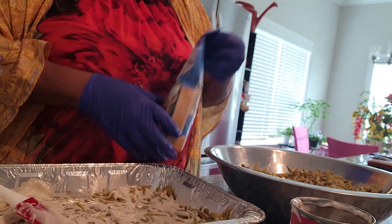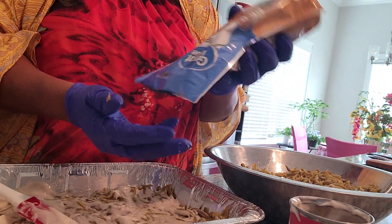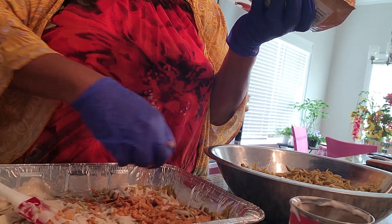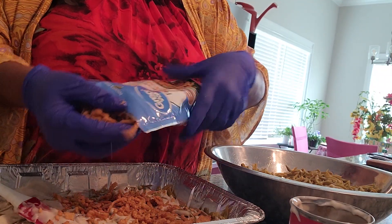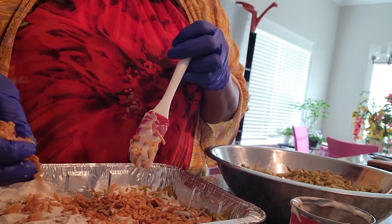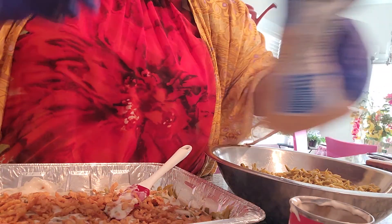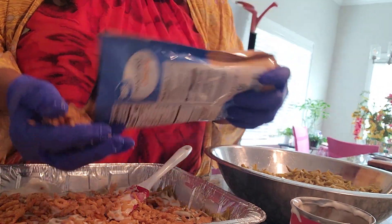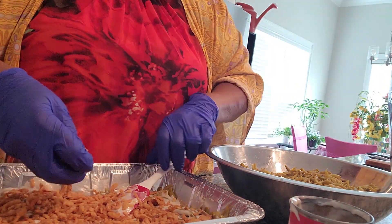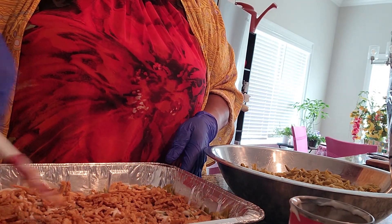Next you're going to get your French fried onions. I like to sprinkle them over and cover the top. Once you've got that pretty good layer, move on to the next step.